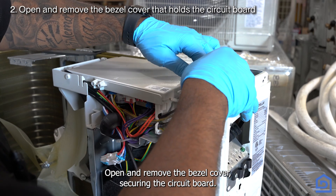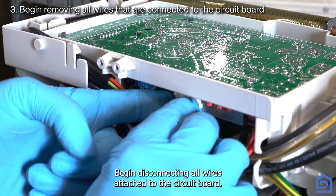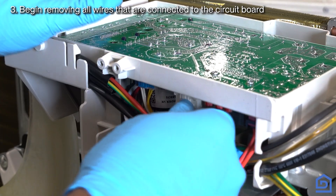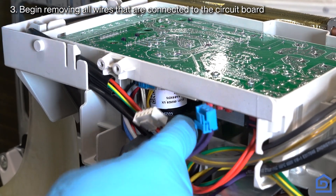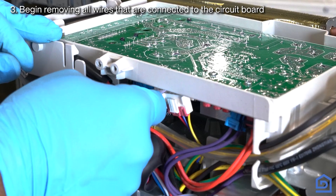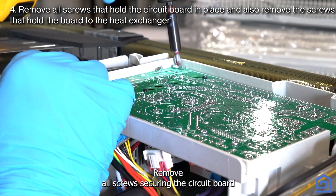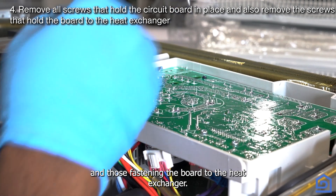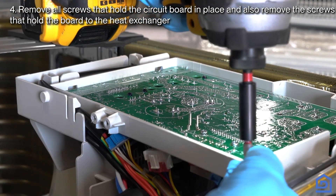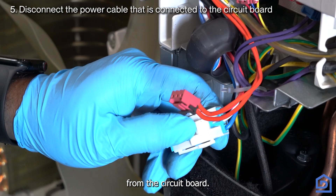Open and remove the bezel cover securing the circuit board. Begin disconnecting all wires attached to the circuit board. Remove all screws securing the circuit board and those fastening the board to the heat exchanger. Disconnect the power cable from the circuit board.